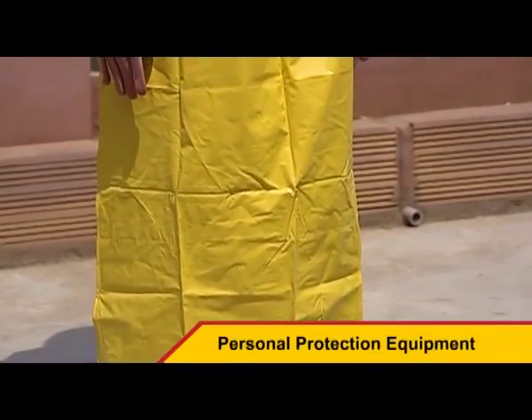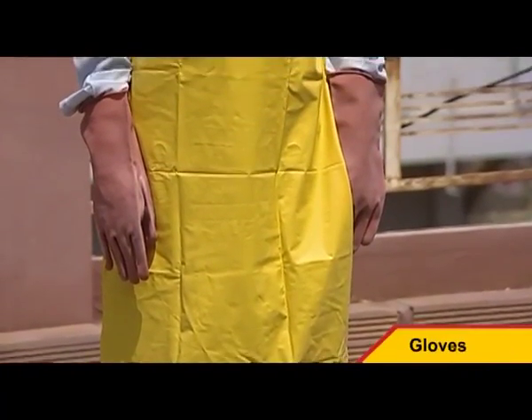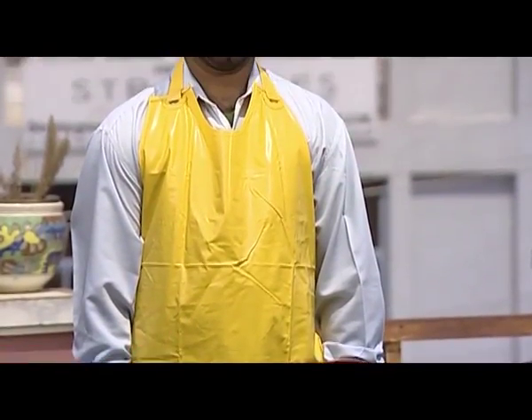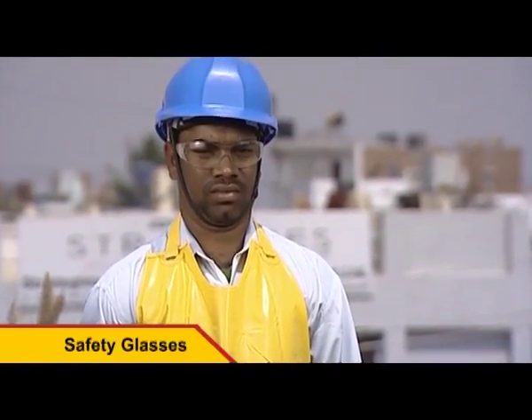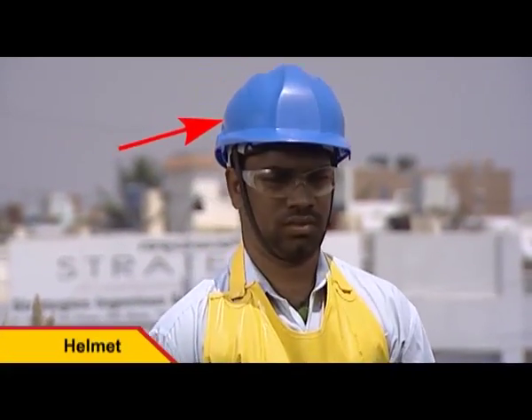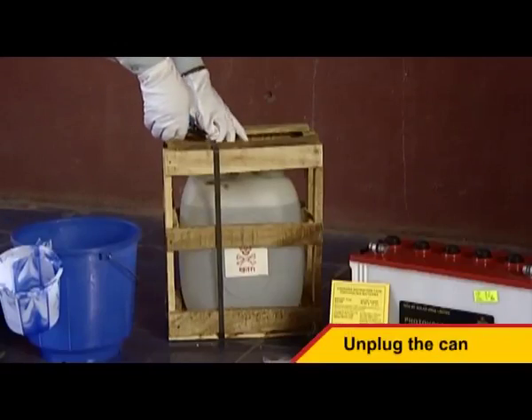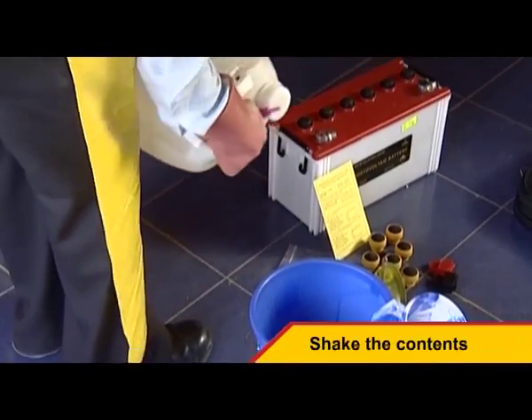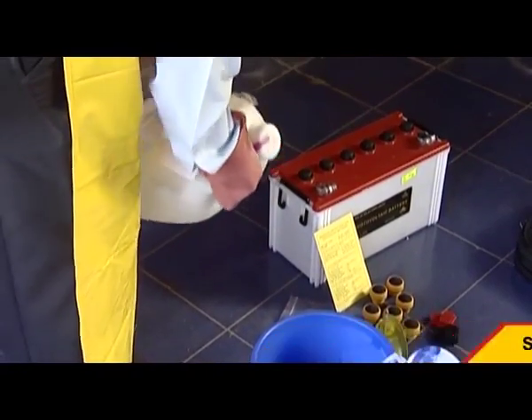Before beginning the installation, please ensure that all necessary personal protection equipment such as gloves, aprons, and eye care are worn. Unplug the battery electrolyte can containing dilute sulfuric acid. Before unplugging the canister, shake the contents well and then transfer the same to a larger container, exercising extreme caution.